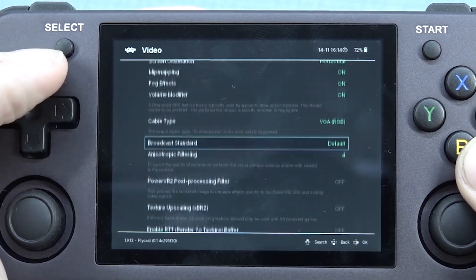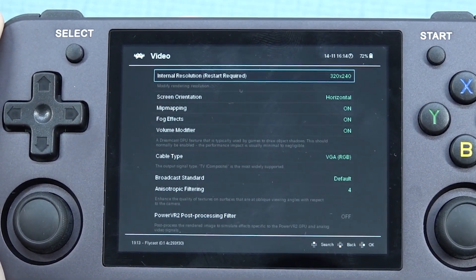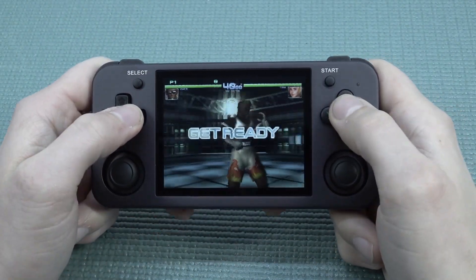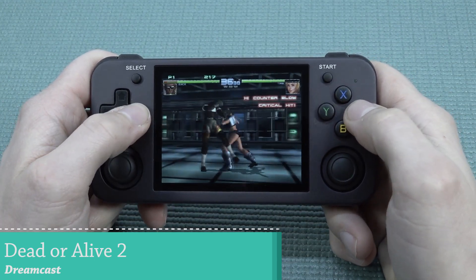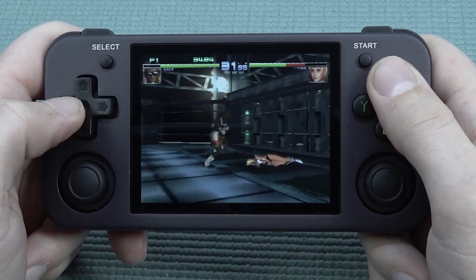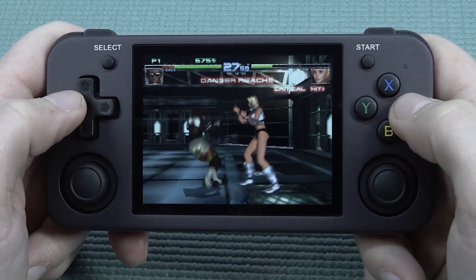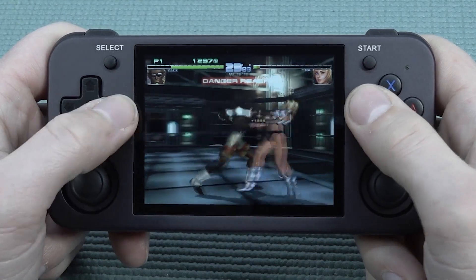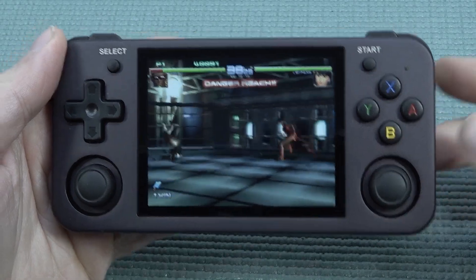What I really love about these handhelds compared to cheaper ones is you can tinker with settings freely. Let's start with Dead or Alive because it's quite a demanding game. You can hear it struggles a little bit - a bit of a bummer. One thing you can do is implement frame skip and mess around with options to get better performance. Let's try a different game on the same platform.